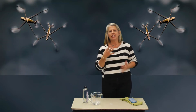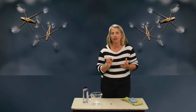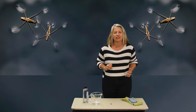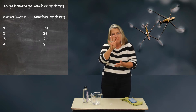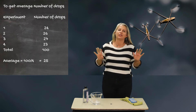The reason we did four tries without any soap was to see the average — more or less how many drops fit on the quarter before the water spills off — and to look at the surface tension. To get an average, you add all four of those numbers up and then divide by four. That shows you your average number.